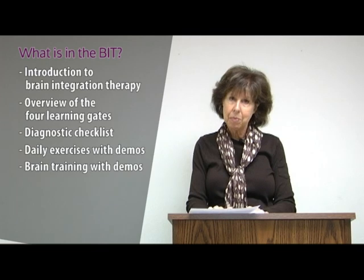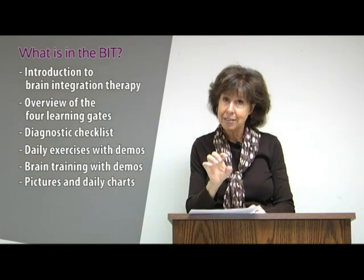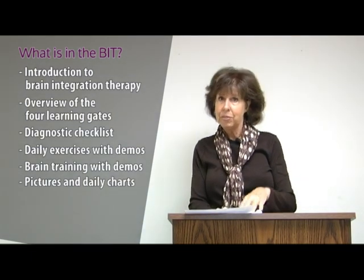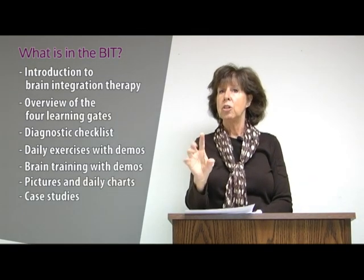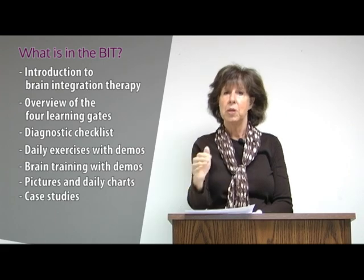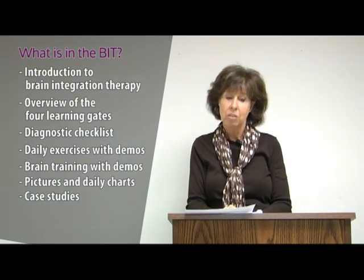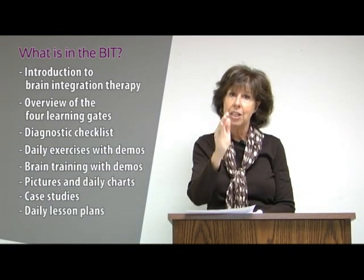The manual has many pictures, daily charts, and daily lesson plans so you know how to be your own therapist. If you can't tell from the checklist, go to the case studies — we have cases of children with one, two, three, or all four learning gates blocked, and what we did to correct each. You'll be able to find your child through the case studies and follow the daily lesson plans to get the same results by the end of the year.